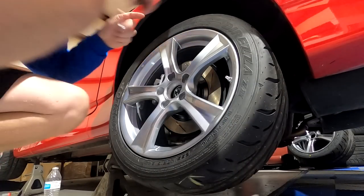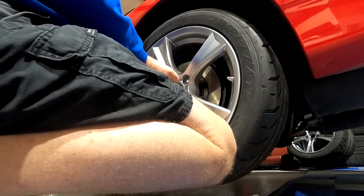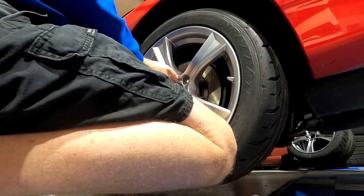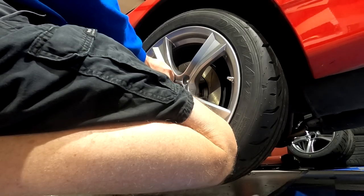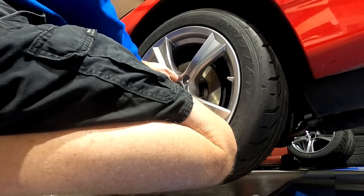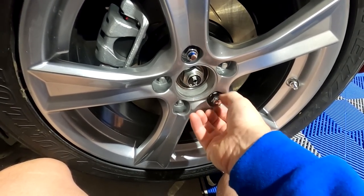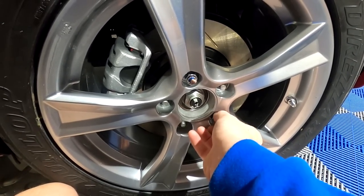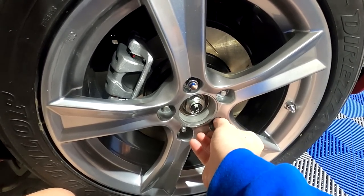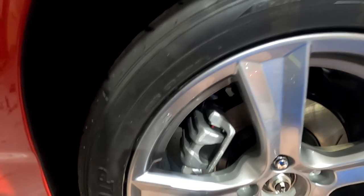For right now we're going to use the factory lugs in chrome - I know everyone's going to hate them. The only ones we have in black right now are the taper style, and these wheels use a ball seat style, so they're not going to fit properly. The silver doesn't look great, but we want to keep the wheel on for now. We can switch those out - in fact we'll do a full episode of changing out lug nuts. Someone's going to love that and someone's going to hate it.